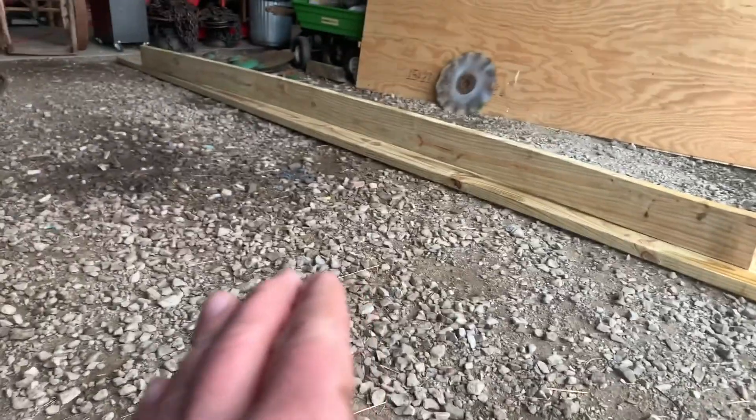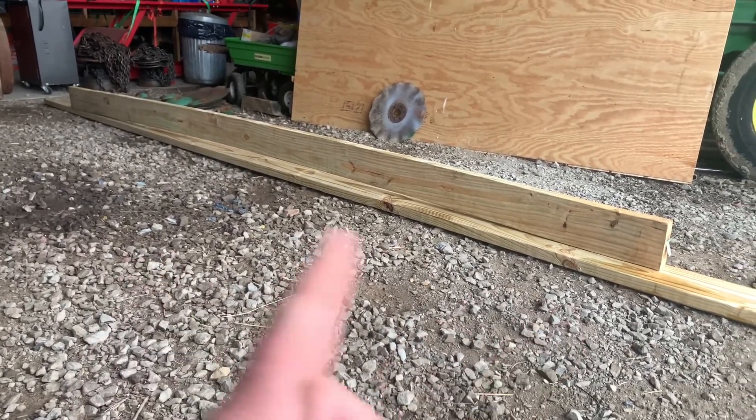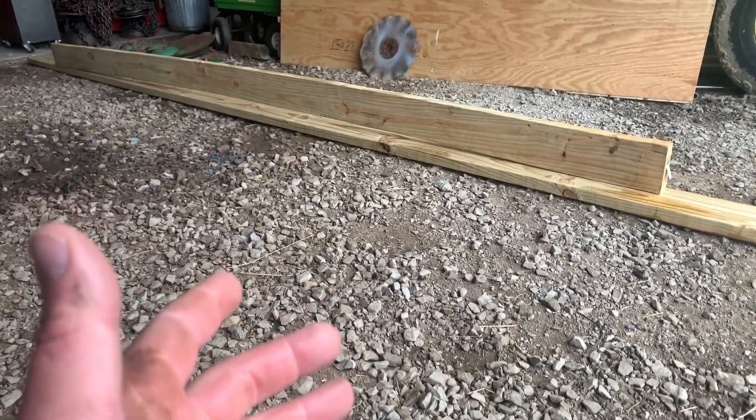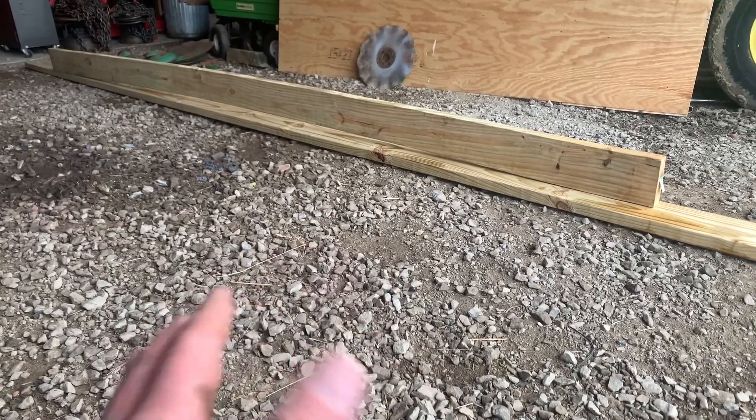You can see that board has an arch in it. So when we build the deck, whether we're using that for our outside beams or our inside joists, we're going to put the weight down on there so it has to compress. That'll actually give it more strength overall.